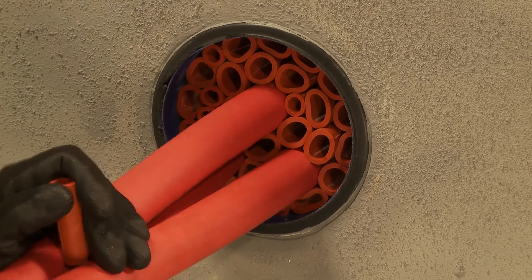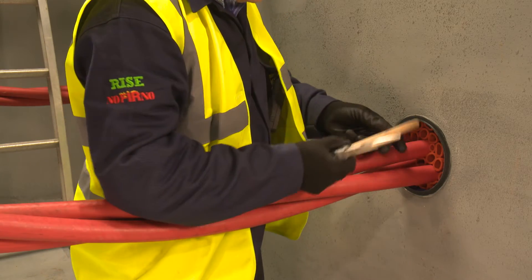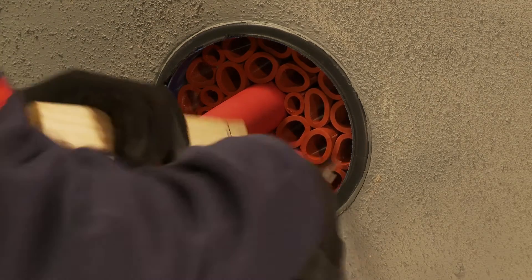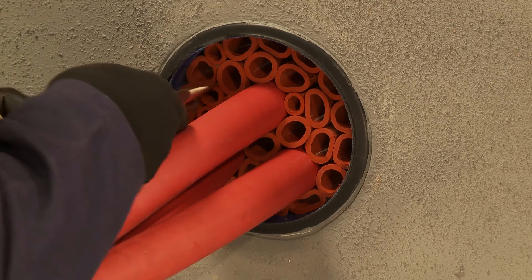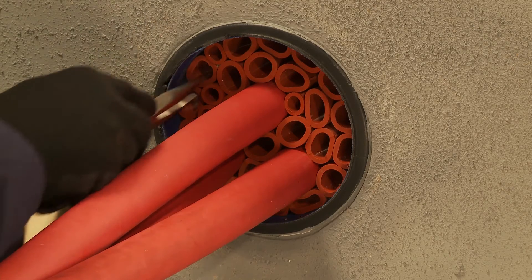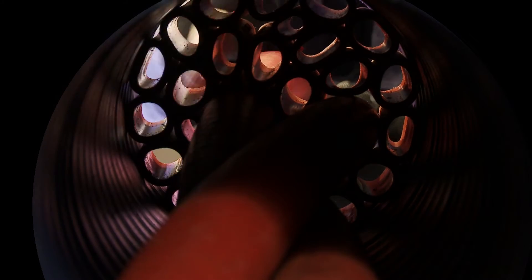The sleeves need to be set at a uniform depth of 20mm from the face of the duct for application of the Noferno sealant layer. This is easily achieved by using the wooden depth gauge and the long-nosed pliers to adjust the sleeves. The correct 20mm depth will ensure a suitable layer of sealant is applied and a good seal is maintained.